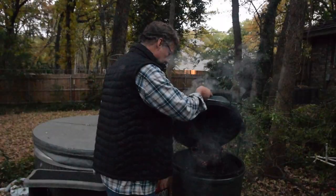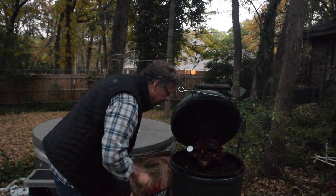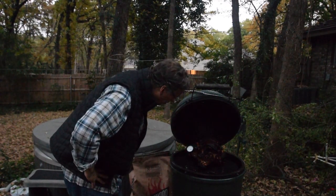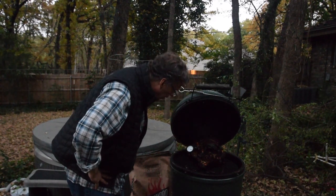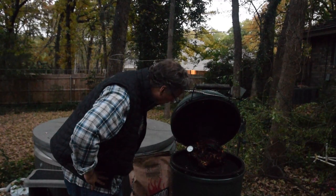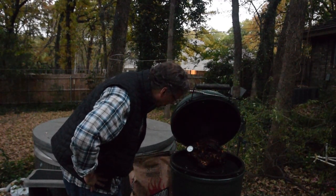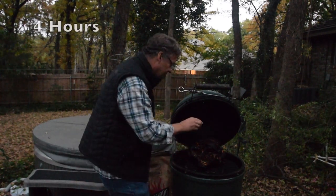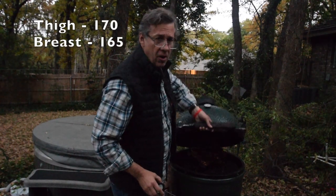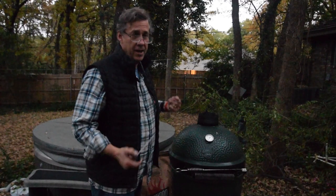He's looking fabulous. We want about 170 in the thigh and 165 in the breast. This is a 15-pound bird and we've been out here a little over almost four hours. We've got 170 in the thigh — let's check the breast — 165. We're going to get a pan and pull this guy off, let him rest for a while, and then we'll be ready to slice the turkey.